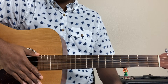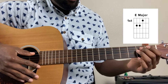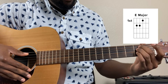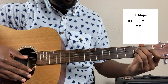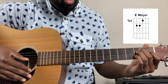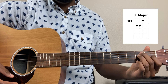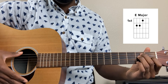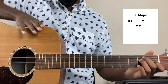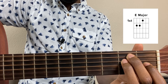Our fourth chord is going to be an E major. The way that we play that is we put our middle finger on the second fret of the fifth string, our ring finger on the second fret of the fourth string, and our index finger on the first fret of the third string, playing all the strings. That's your E major. I'll zoom in once more — and that's where my hands are.